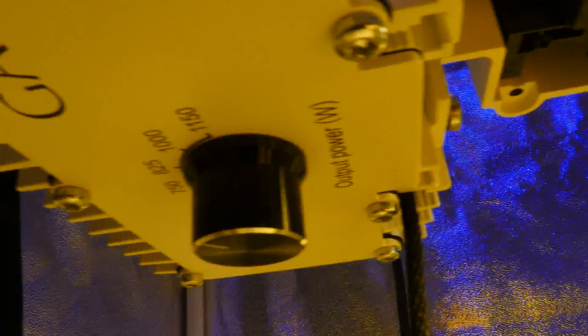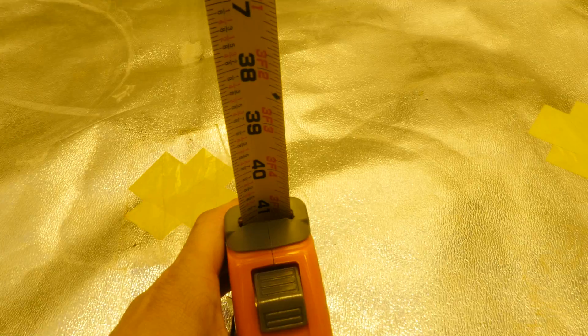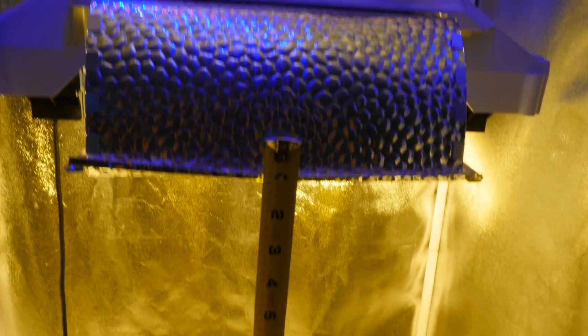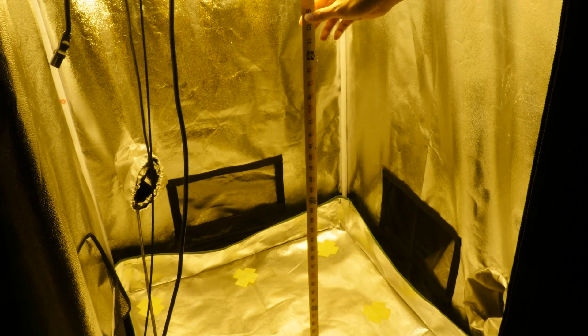So first thing we're going to verify is that this is actually set on the highest setting. It looks like it's not on the highest setting, but I'll show you guys later in a different clip — it is on the highest setting. The knob is not lined up with the indicator. The tape measure is at 41 inches and goes straight up to the bulb. Let's start doing the PAR test.